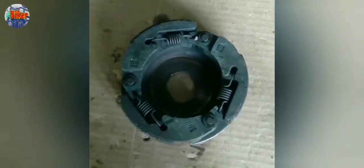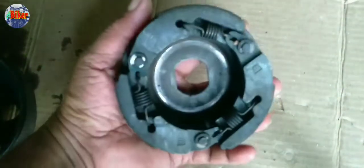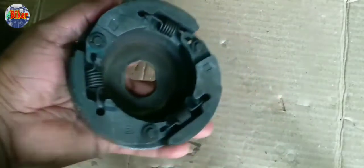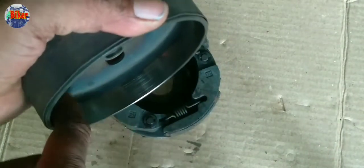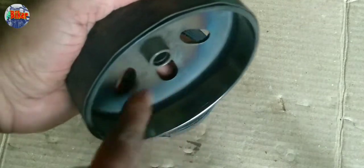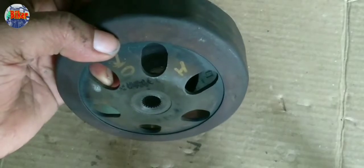Hello everyone, welcome to the scooter. We are going to replace the clutch line. We have to replace the clutch line with a gearbox. This is the gearbox of the wheel.